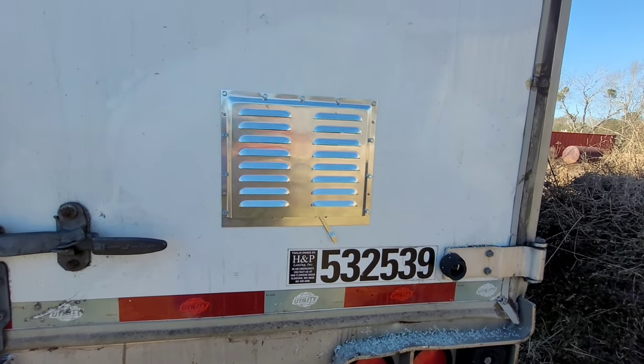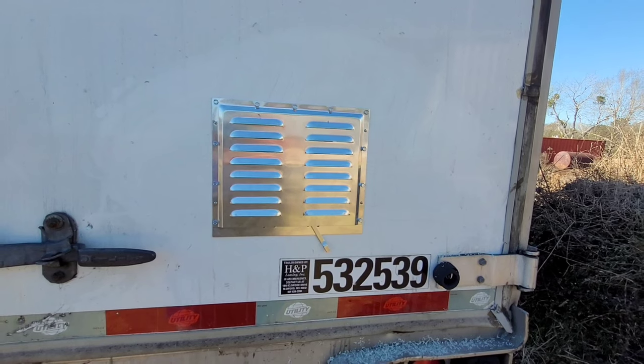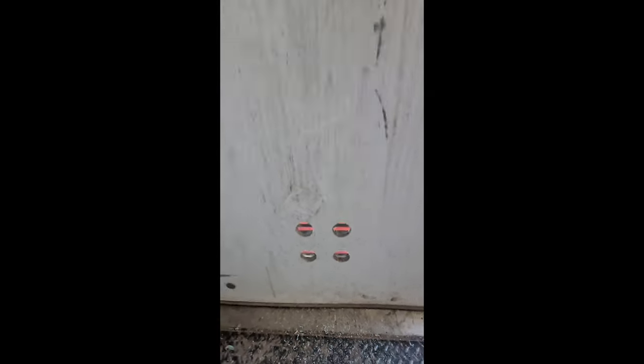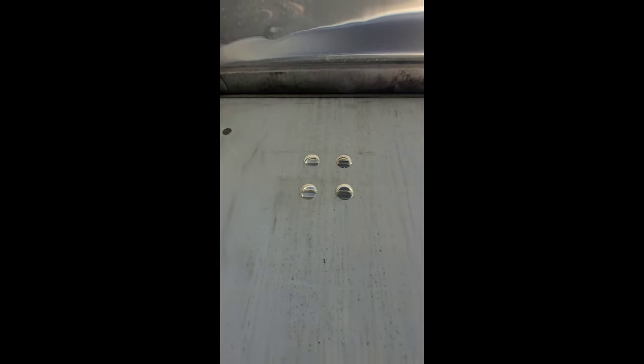That's how you install a vent on a utility trailer — thank you very much. From the inside, that's what you get. I put two in there because it's not a whole lot of ventilation otherwise.